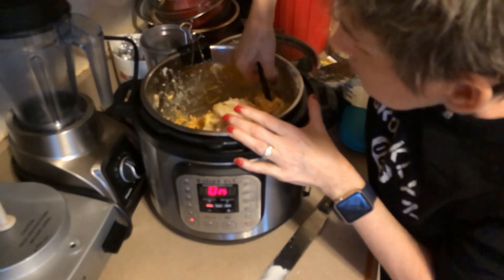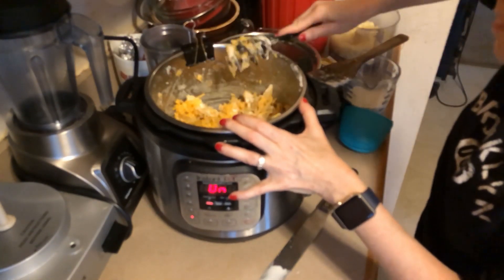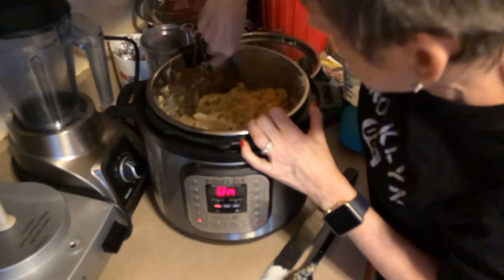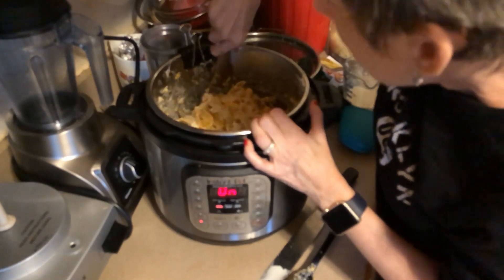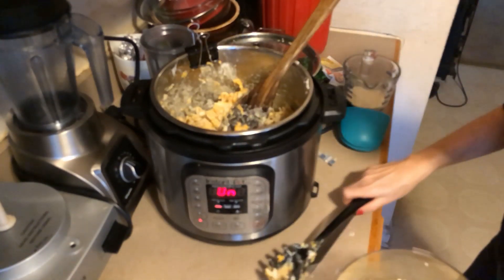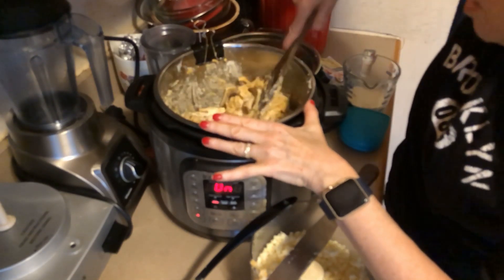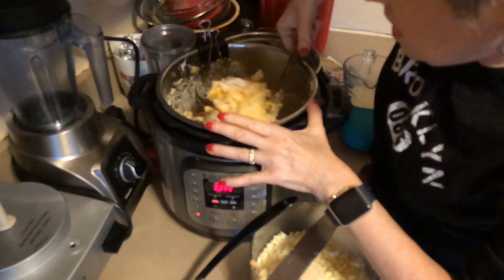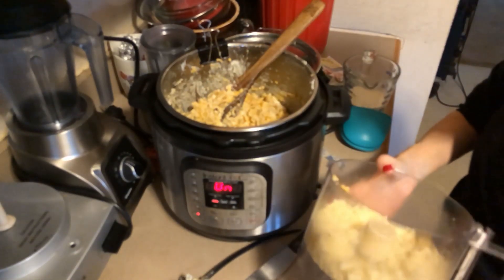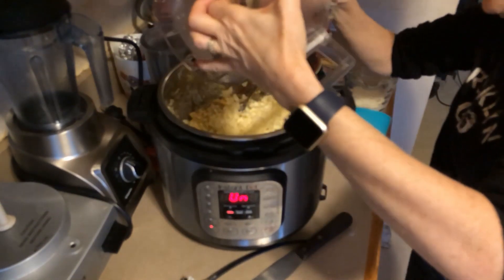All right, so it's on sauté on low, mixing everything in. It's getting a little difficult to mix — I guess because it's thick. You gotta be a little strong to do it. Once I get this mixed in, I'm gonna add some Monterey Jack cheese, because this recipe called for two cups — 16 ounces — of cheddar. Although I don't really particularly like cheddar, I am using the cheddar processed cheese, plus eight ounces of Monterey Jack.